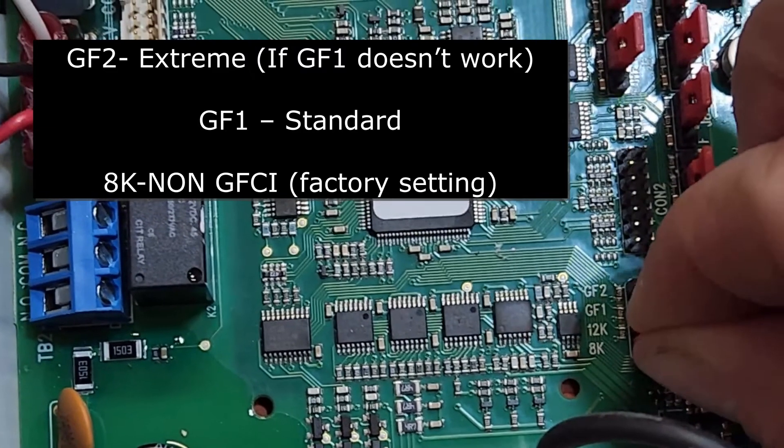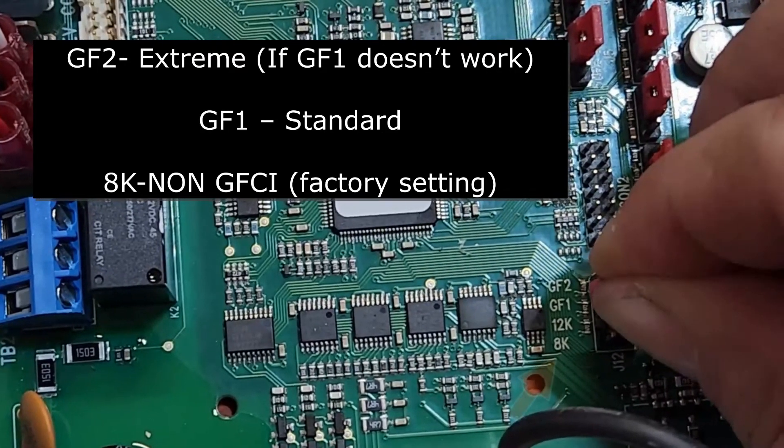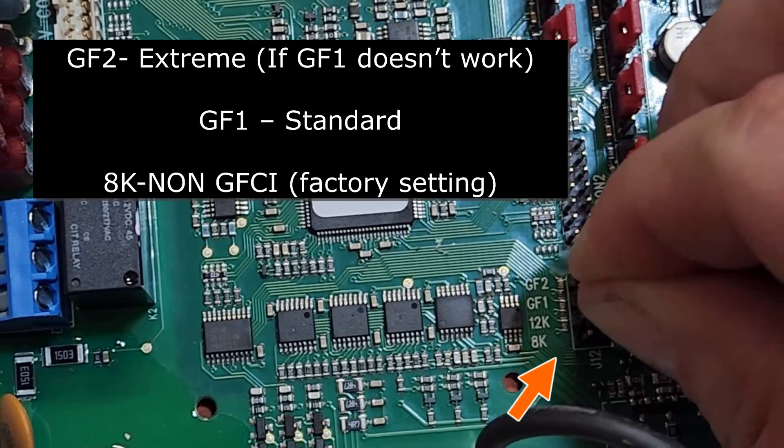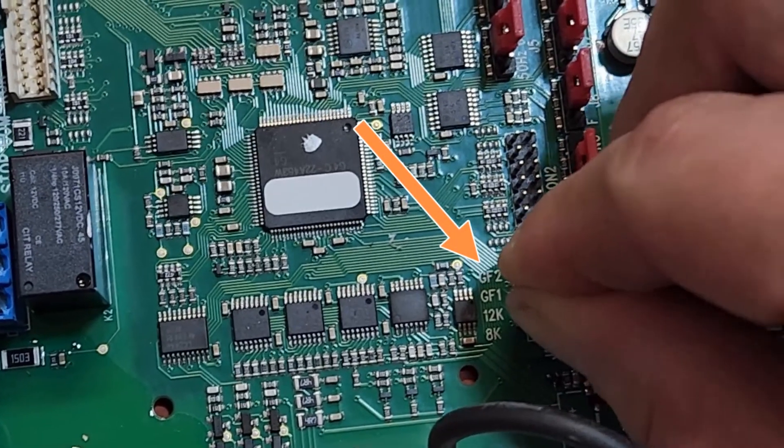is the extreme GFCI setting. If you must use a GFCI, please move the red jumper off of the AK setting and place it on one of the two GFCI settings. This will allow you to get grinding today.